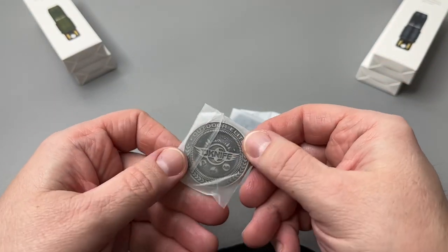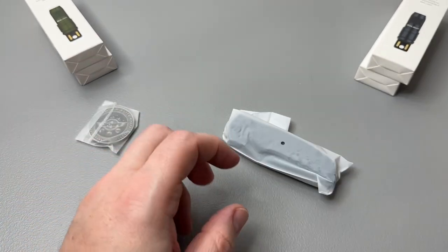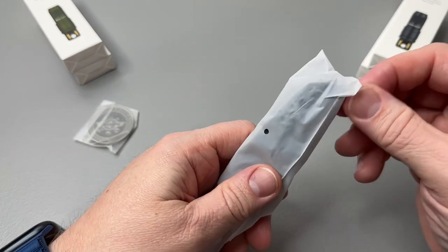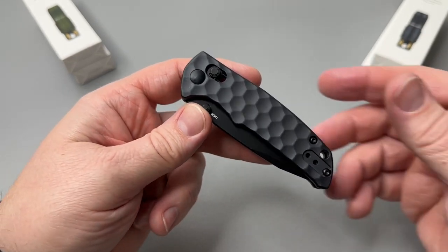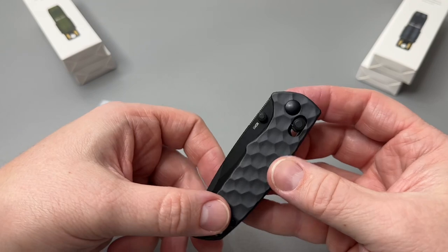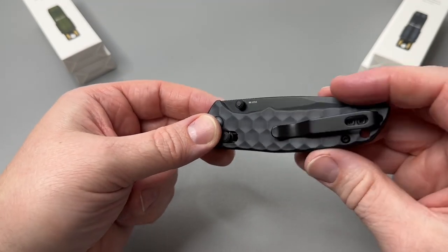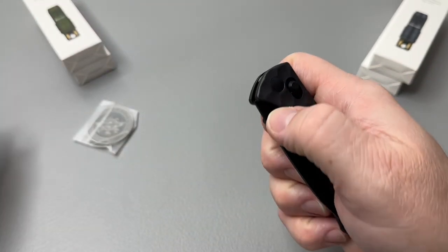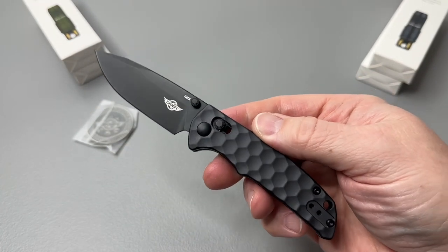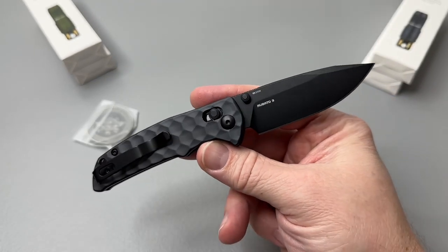We have the coin — oh, this coin looks great already, I can see it. We'll put that off to the side because I'm excited to look at this. The Roboto 3. Ooh, look at this color. This is really, really nice because I've been wanting this color. Huge shout out to O-knife for sending this out. This is really cool.